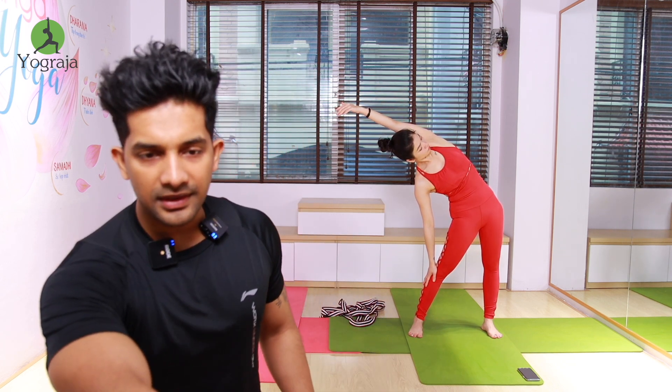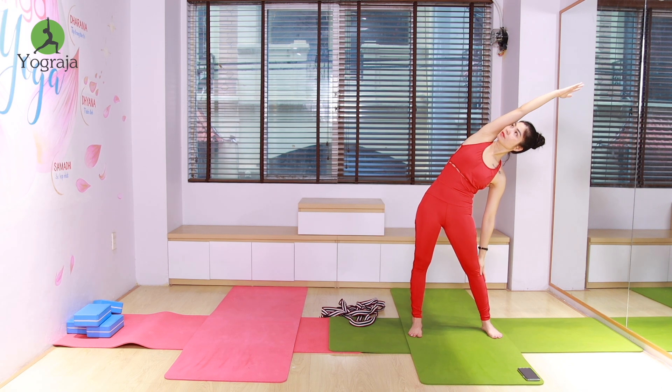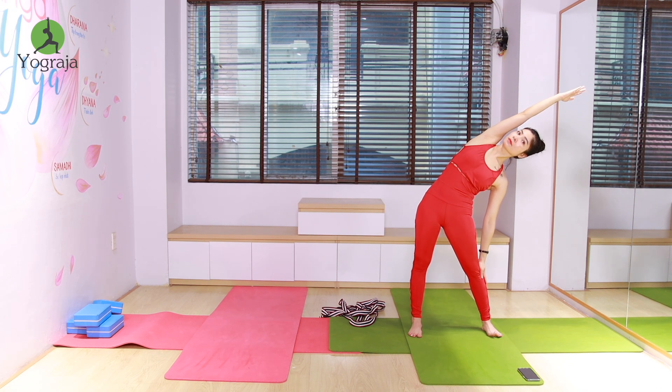Inhale, take it up and stretch. Exhale, stretch — take it to the right. More down to the right side everybody — last two. Inhale, take it up and straight. Exhale, stretch — move it to the left, more down and stretch everybody.